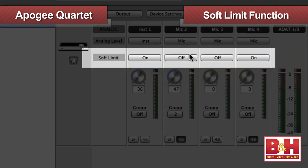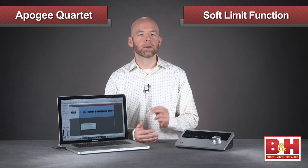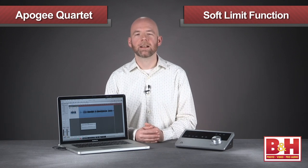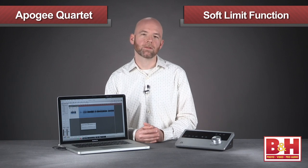Maestro 2 is also where you'll engage Apogee's Soft Limit function, which helps you avoid digital clipping by using analog technology to round off transient peaks before they get to the A-to-D converter, while in the process adding a touch of analog-like warmth to the sound.